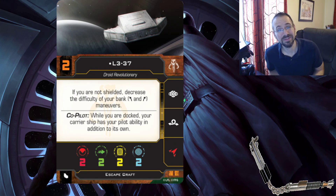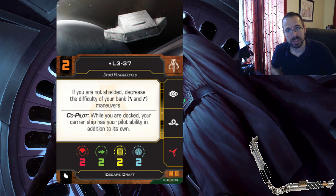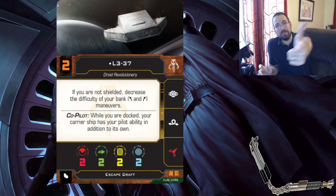The shuttle is going to have two shields on it. There are a couple of things - first off, the shuttle has coordinate action, but it's red. You can also focus. L3 has calculate and barrel roll, so this ship cannot target lock. Looking at the stats - two, two, two, two - pretty standard for a small ship like this. Two primary attacks is actually not bad; I didn't think this thing had any weapons on it, but maybe L3 is leaning out with a blaster.